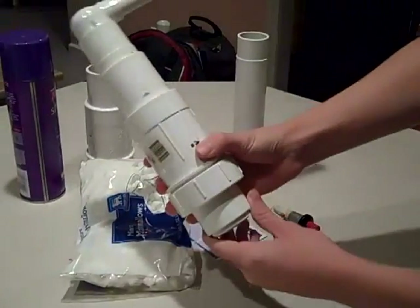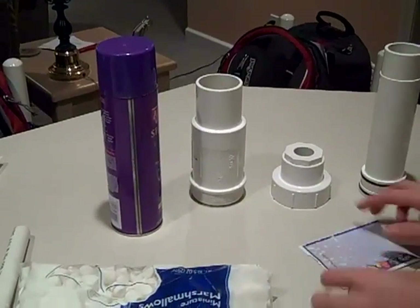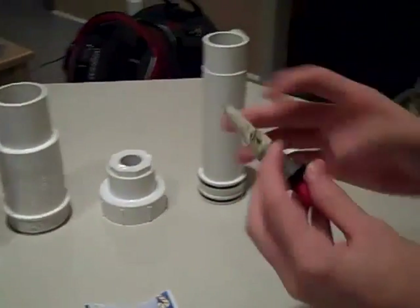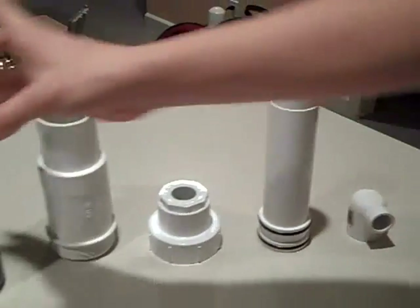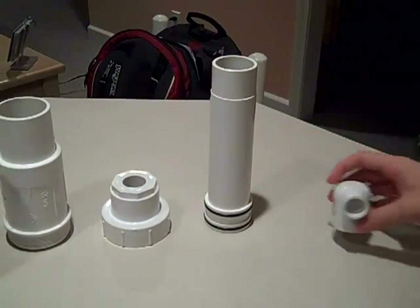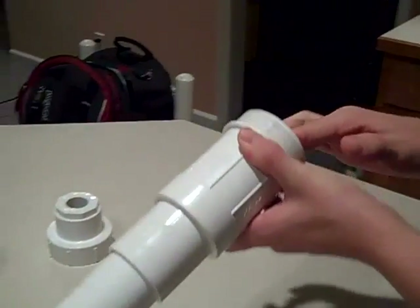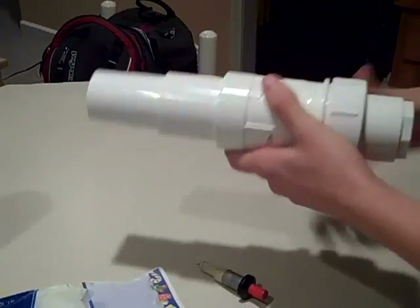To build a marshmallow cannon, which is this, you're going to need marshmallows — well, not to build it, but just to use. You need stiff paper, a grill igniter, which gives off a little spark, which is enough to ignite the hairspray. Then you need an elbow piece for the cannon, and this all comes together as one piece. I'm not sure what it's called, it's a strange number, but you do that.